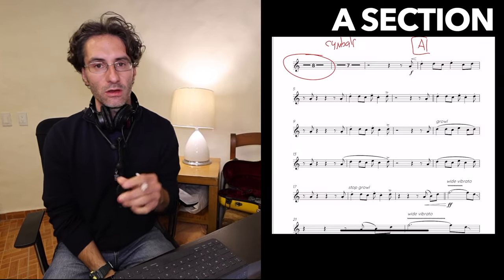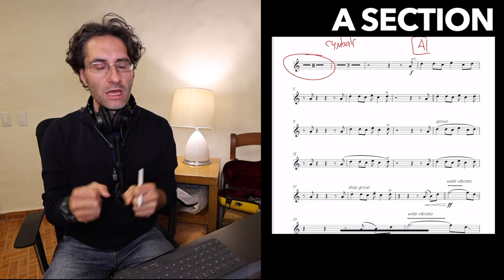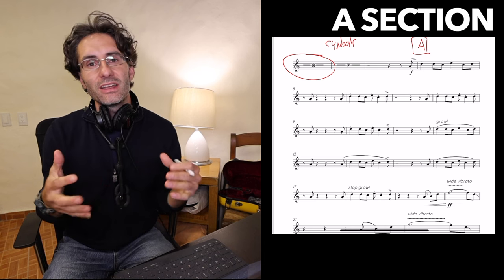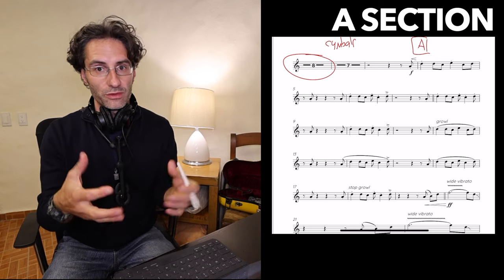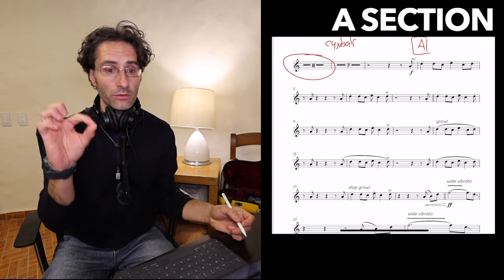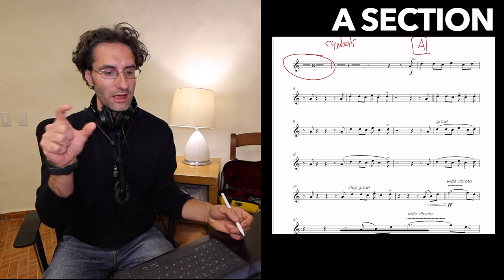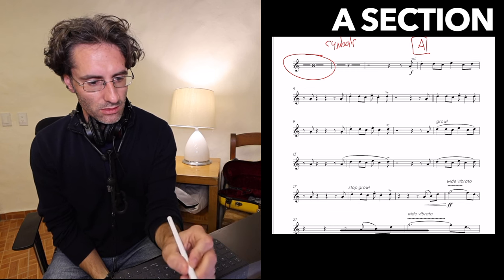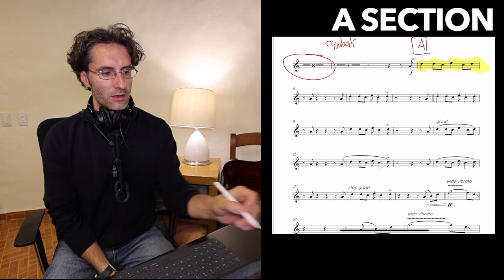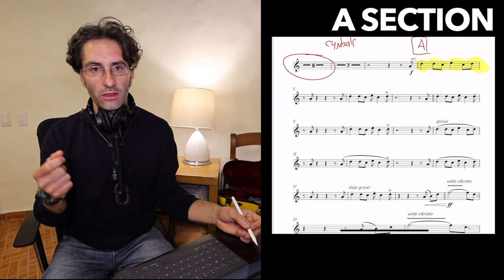In the A part, everything tends to be really short. In terms of rhythm, it's very simple because it's basically the same thing repeated a few times with a few variations. This first part is just quarter note, two eighth notes, quarter note, two eighth notes.